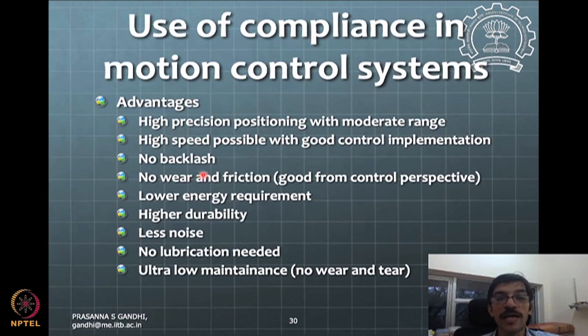There is a flip side: because of the compliance, you introduce some vibrations in the system, and one has to implement a good control strategy to suppress those vibrations. There is no backlash, no wear, and no friction in the system. Because no two elements are rubbing against each other, you don't need any lubrication or maintenance. There is also very low energy requirement because the mass is less.